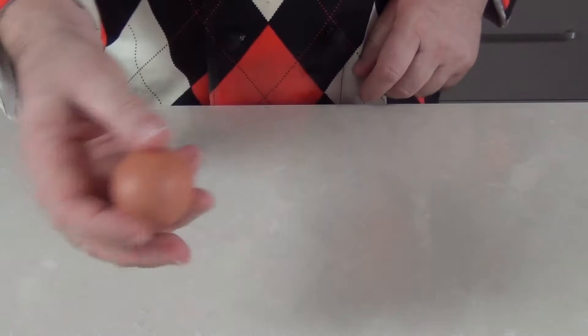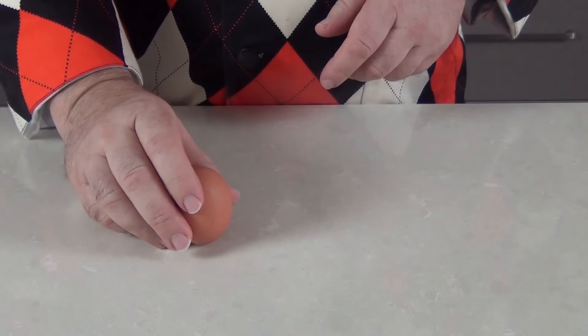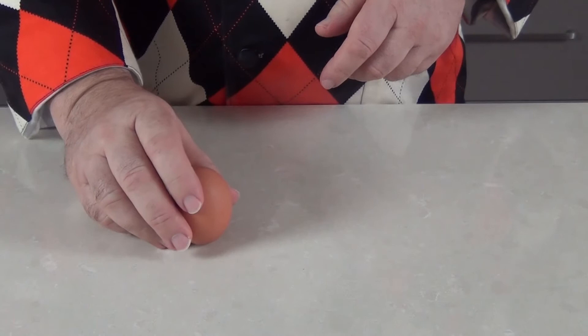And another great little tip to stop those eggs from rolling around when you're using them for baking — and this is only if you're not going to boil the eggs or you're using them straight away — just give them a little tap like that and they will stand like that. You can get on with the baking and pick those eggs up at any time, pop them back down and they'll stand nice and firm.